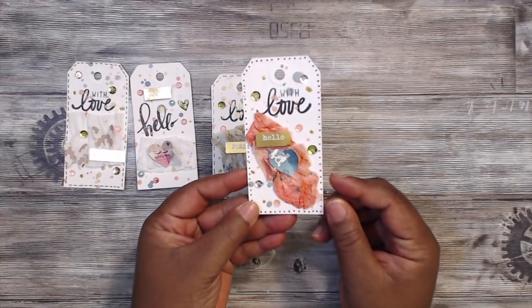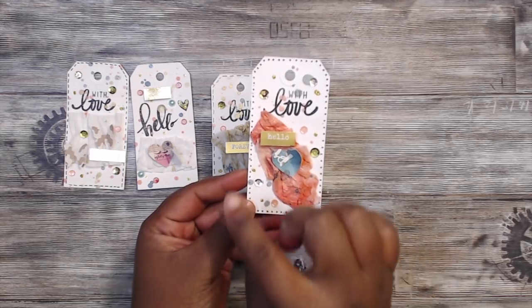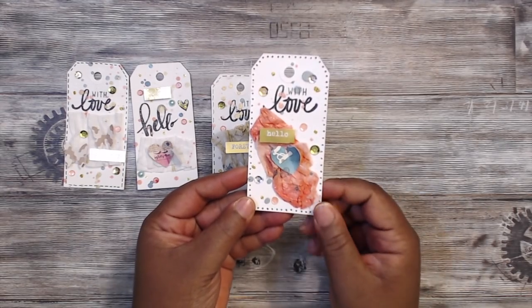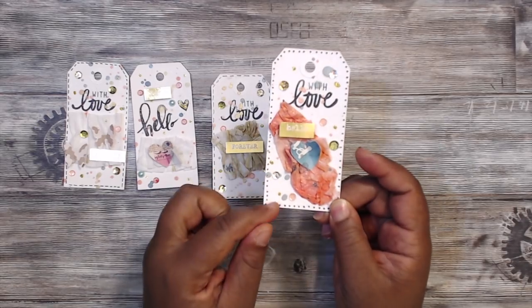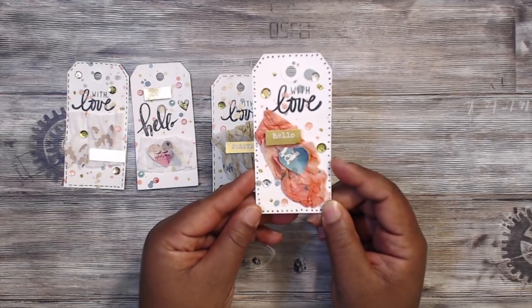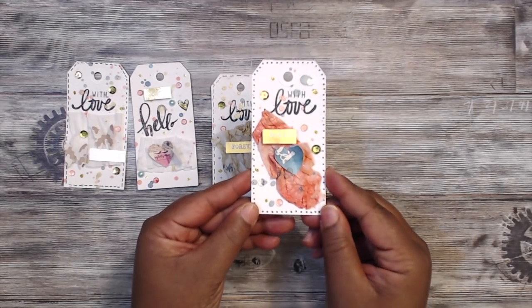This one says 'With Love Hello.' I colored the crepe paper, balled it up, and just kind of dragged it across the tag. Same elements — I used the marker this time to put dots around the edges. And I love those flickers — super, super cute!